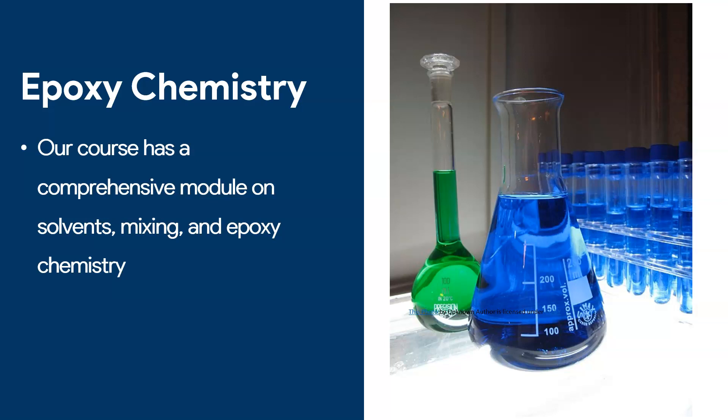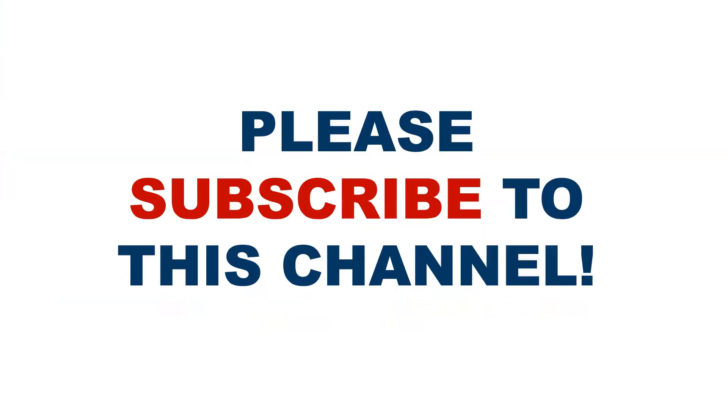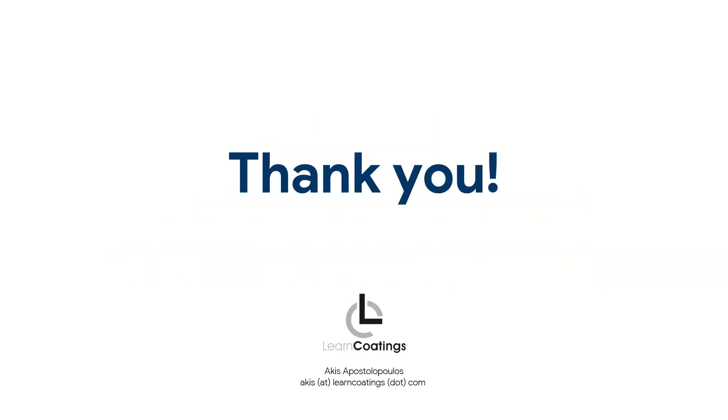There's so much more to learn about epoxy chemistry. If you join our course, we have a module where we talk all about mixing, solvents, water-based products, temperatures, and how all these factors affect epoxy floors and the final result. Our course is called Learn Epoxy Floors — it's a step-by-step course covering fundamentals, surface prep and priming, epoxy chemistry, different systems you can use, and how to organize your team. If you haven't already, please subscribe to this channel and check out the videos on mixing mistakes and sticky epoxy. Thank you for watching.